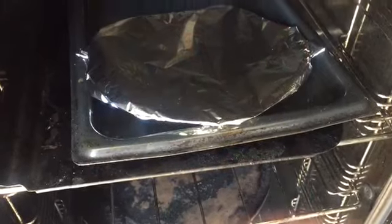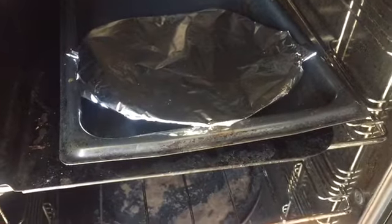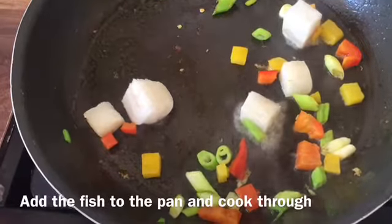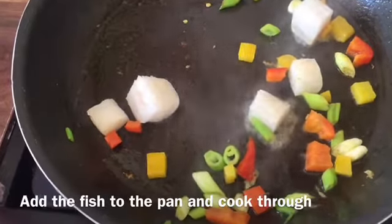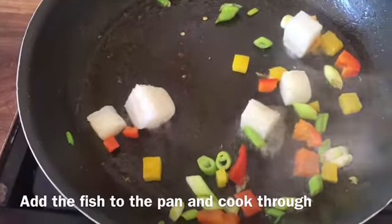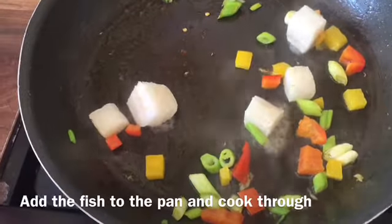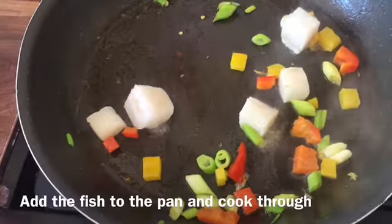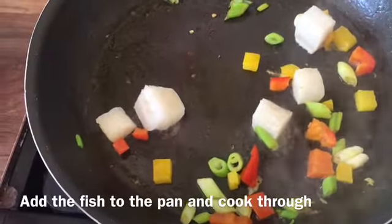Warm your wraps in the oven in tinfoil. A couple of minutes, that's all it needs. I'm just cooking enough for one wrap for my lunch. I'm just using a few pieces of fish - this is cod, which is frozen and has been diced. Any cheap white fish will do, but you can use any fish for sure.